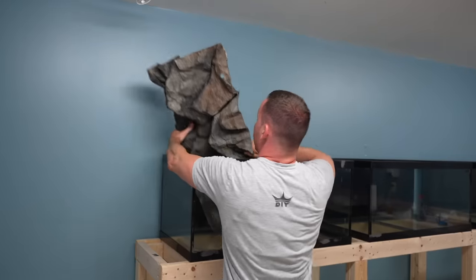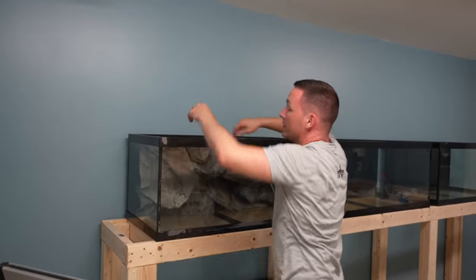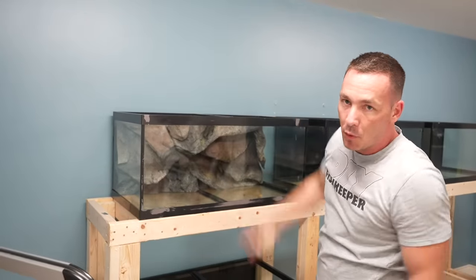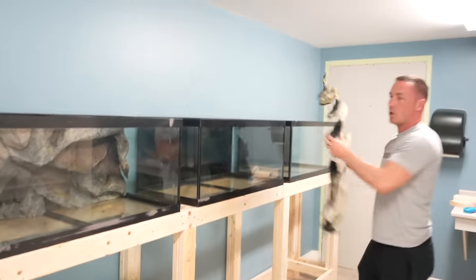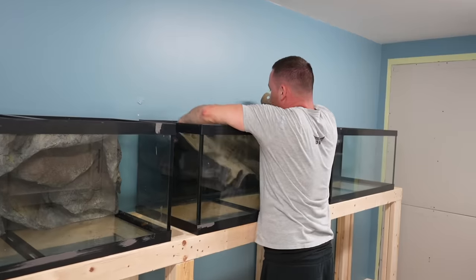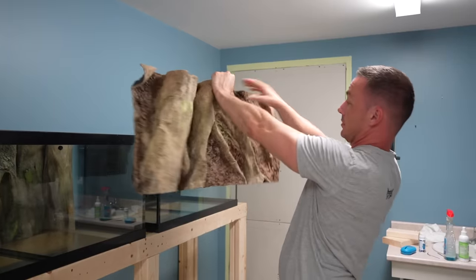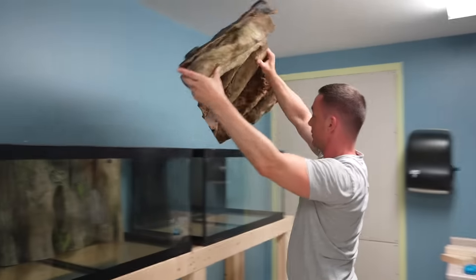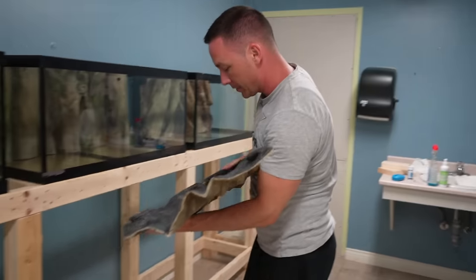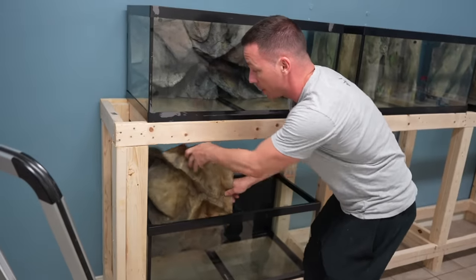These tanks honestly don't need much — maybe a couple of flower pots, fake plants, and a lid. A quarantine tank doesn't necessarily need a light, so I'm probably not adding lights unless I'm going to have coral or something in one of these tanks. I already have backgrounds from aquadecorbackgrounds.com — they made them for these 40-gallon tanks a while ago. I've got a rock one and a wood one. These will help the fish feel a little more secure.